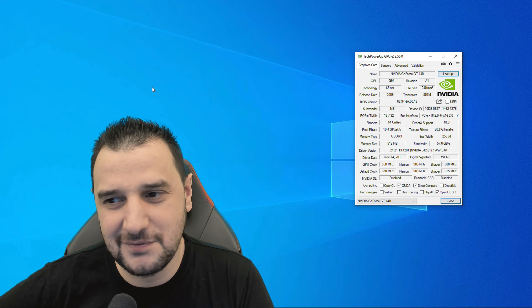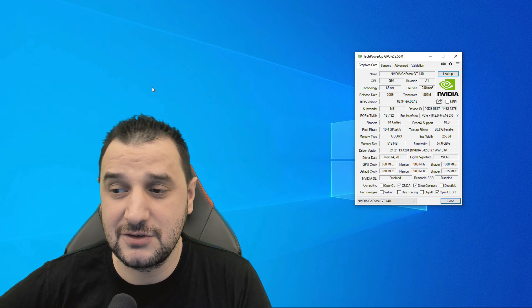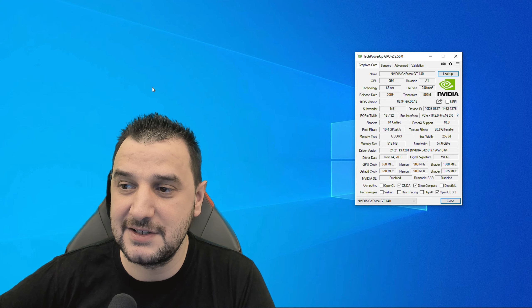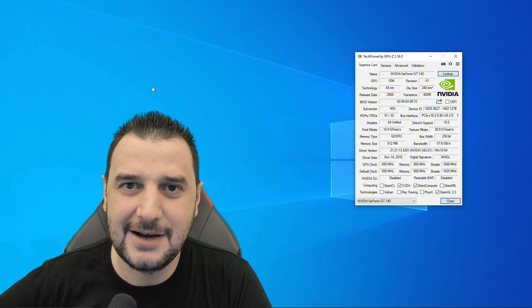Regardless, if you find the benchmark useful and entertaining, make sure you leave a like. And if you have any suggestions for this 100-series video card, the GT140, leave a comment and I will see you very soon.